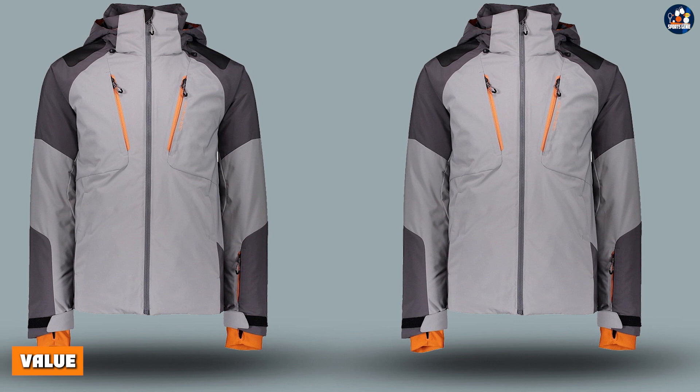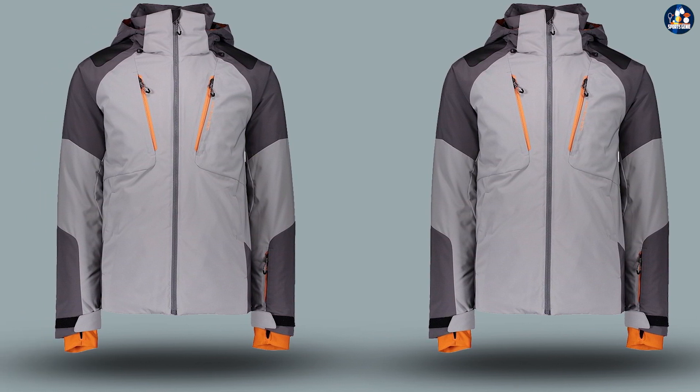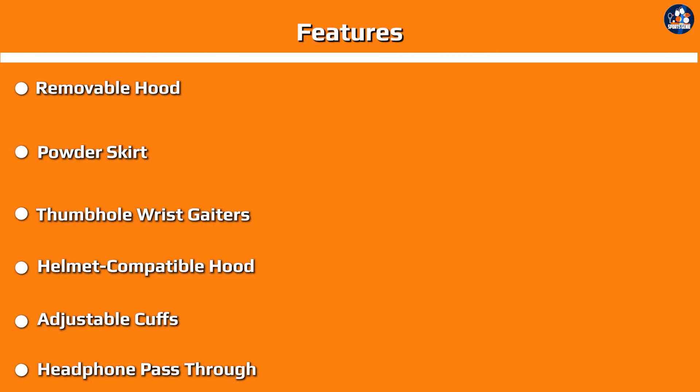Value. The Obermeyer Foundation Insulated Ski Jacket for men is a great value for its price. It offers a high level of functionality and durability, and it is designed for maximum performance on the slopes. Whether you are a seasoned skier or a beginner, this jacket is a great choice for keeping warm and comfortable on the mountain.